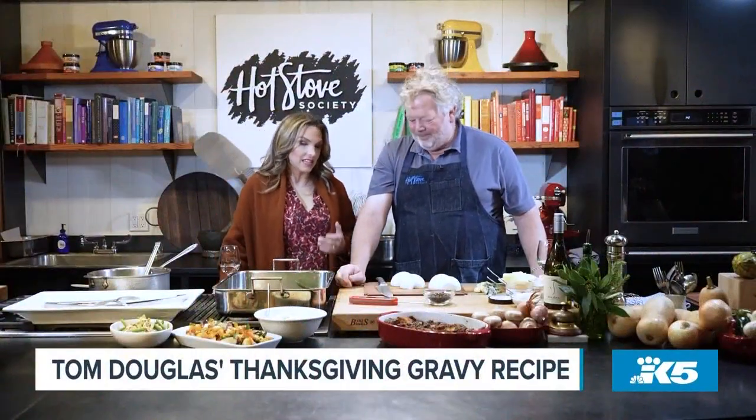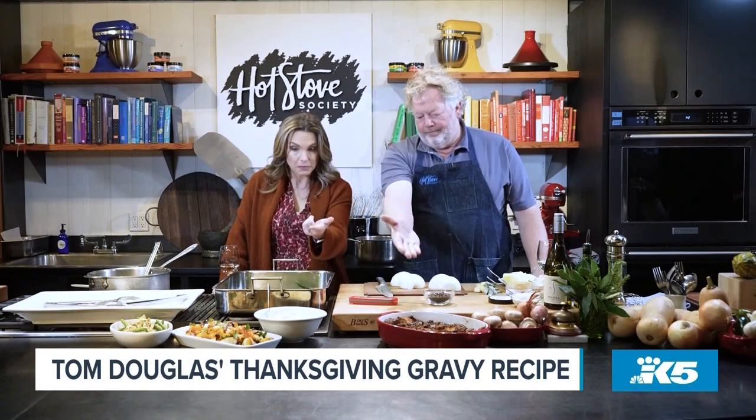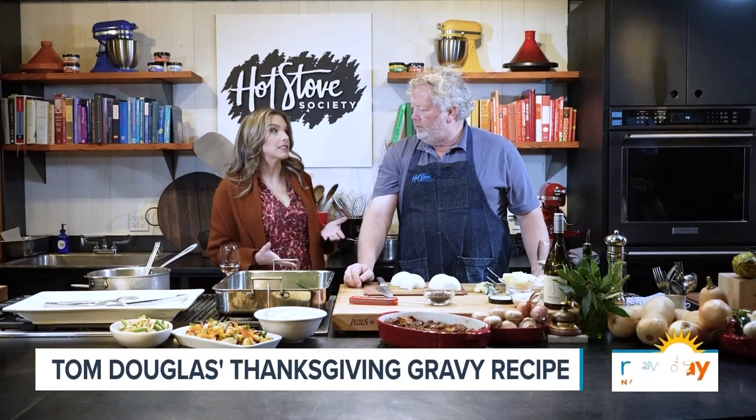Welcome back to the show. One of the key components that really ties a Thanksgiving meal together is often overlooked — we're talking about the gravy. Chef Tom Douglas said he'd share his recipe with us if we visited him at his Hot Stove Society. One of the best parts of Thanksgiving is the gravy: it goes on the turkey, on the mashed potatoes, in the stuffing. It really is the cornerstone of the whole meal, so taking it seriously is really smart.